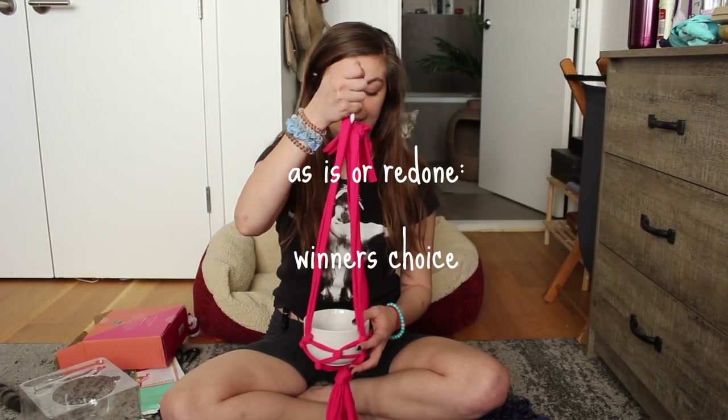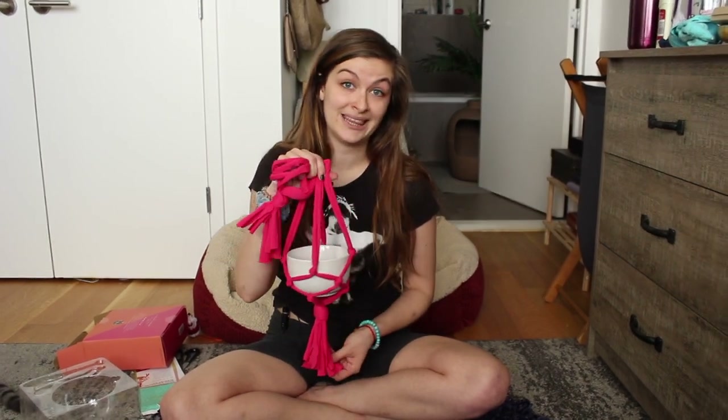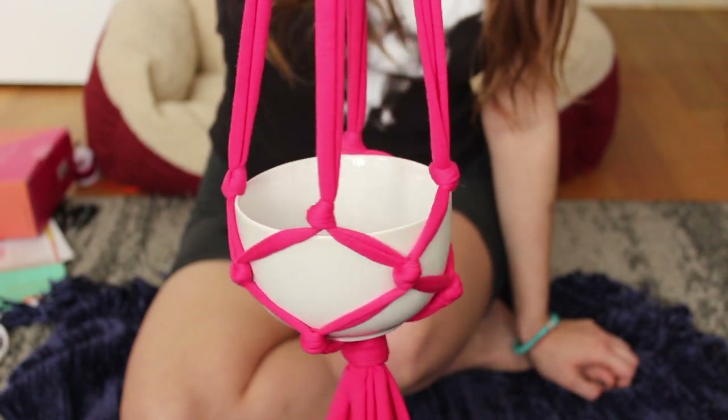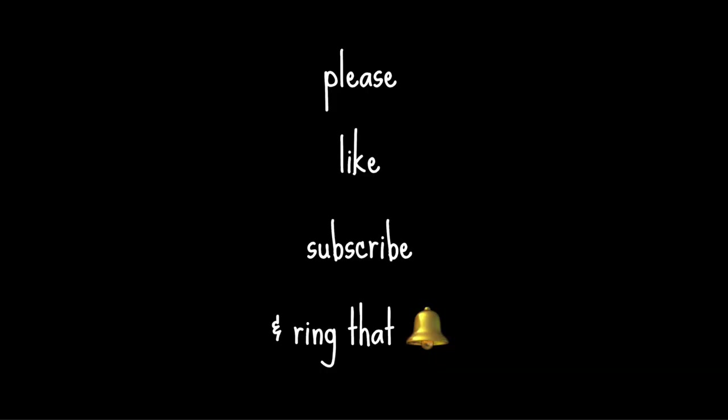All right, that is it for this Struggle Bus with Celia. Thank you for joining me — if you enjoyed this, please like the video and let me know if you're interested in seeing more of me trying things that I'm not super comfortable with. Please subscribe and hit the bell so you know when I post a new video. I'm posting about once a week right now. If you're interested in owning this, as well as a personal note and some polaroids of the kitties, please subscribe and let me know in the comments below how you would use this — whether it would be for a plant and what kind, or something else. Thanks again for joining me, and I hope you have an amazing rest of your day. Bye!